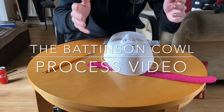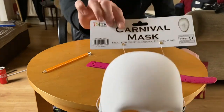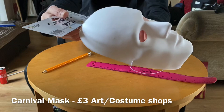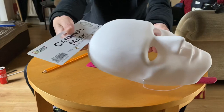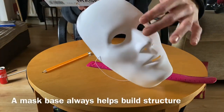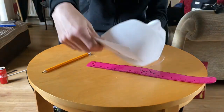Hi everyone, this is the tutorial for the Batman Pattinson mask, or this can be used for many others. What you'll need is a carnival mask base - these can be bought in any art shops. I got this specifically in a costume shop called Elliott's here in Ireland. These are good for base features for the forehead, nose, and all the facial features you'll need for a good cowl or helmet base.